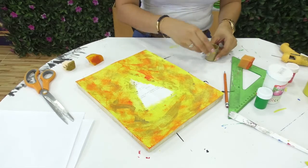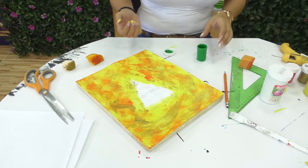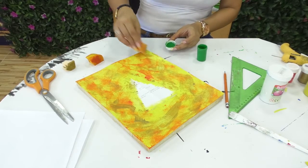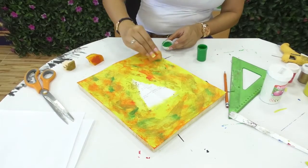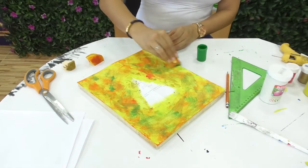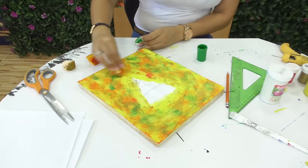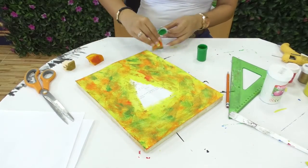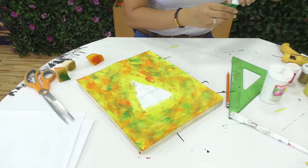Tenemos la gama de amarillos, naranjas, rojos y dorados. Ahora vamos a colocarle algo de verde para que se vea mucho más llamativo. Descargamos bien la pintura — estos son unos pequeños golpes de color. Como recomendación, vamos a trabajar esta mezcla lo más rápido posible, es decir, que el color amarillo todavía no esté seco, para que los colores se puedan intercambiar y ver unos entre otros.